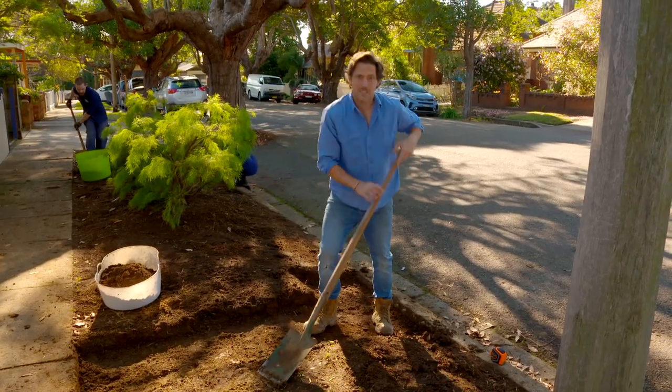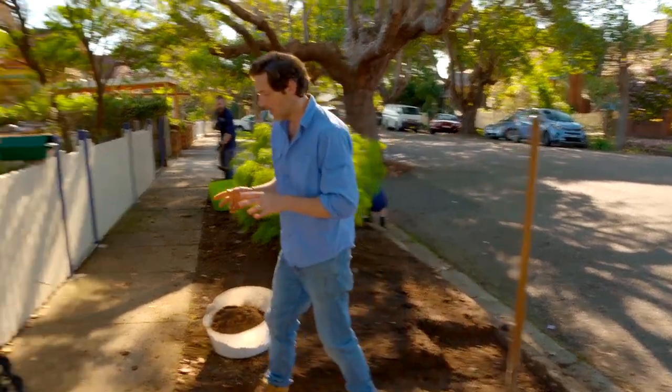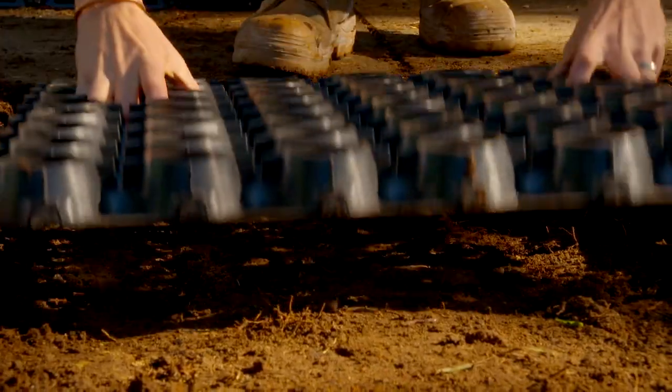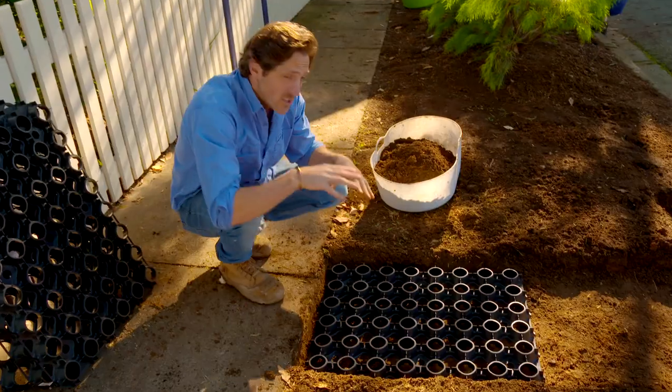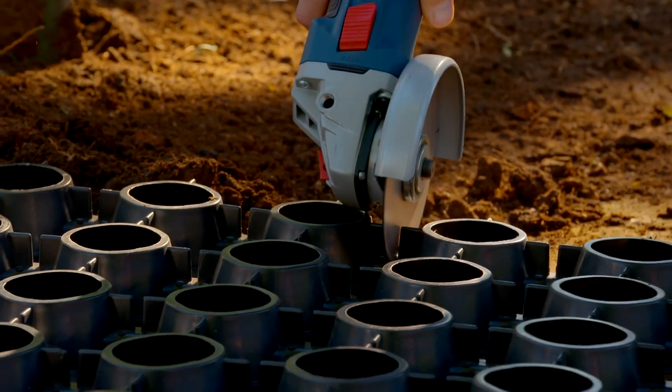I've dug out my path a little bit deeper than you normally would if you were just using gravel — I've gone to about 80 to 100 mil. The reason I've done that is because I'm using a reinforcing cell. You just lay it down and it stops it from feeling heavy and squishy when you walk on it. I'll trim it up to shape and gravel goes straight on top.